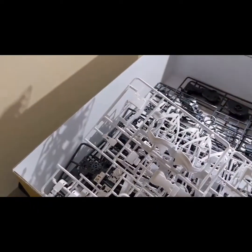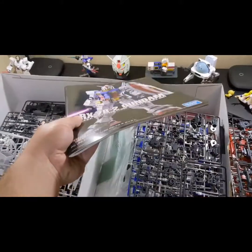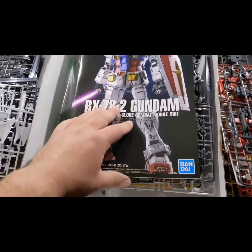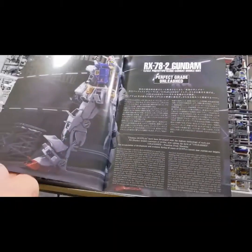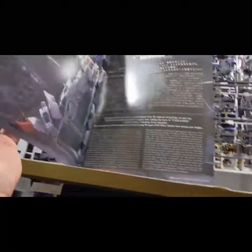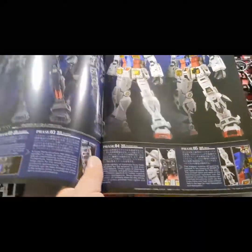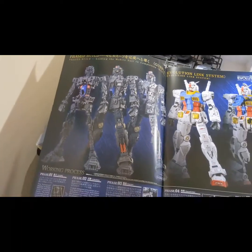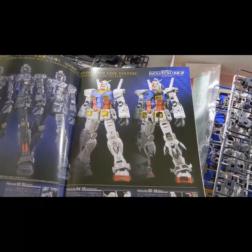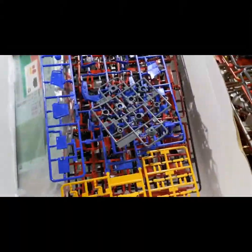I also wanted to show you the massive booklet — that's the instruction manual. It probably doesn't look it in this video but it's pretty big, and there's some absolutely gorgeous artwork in there. That is awesome. The way you build it — as it says on the box — you actually build it in stages, so it comes together. Man, this is something else.